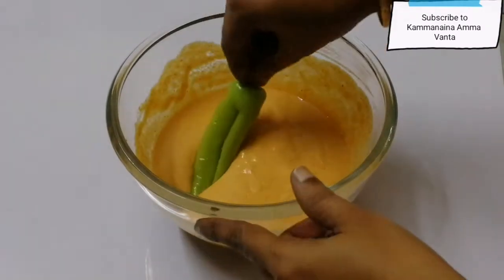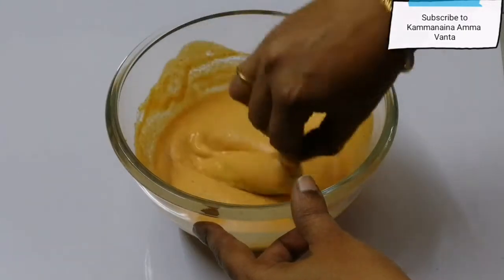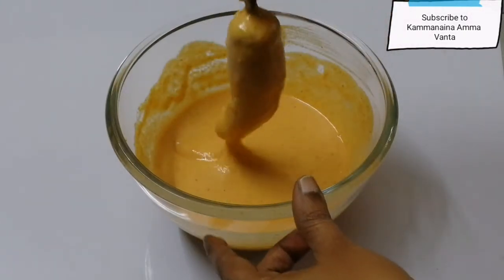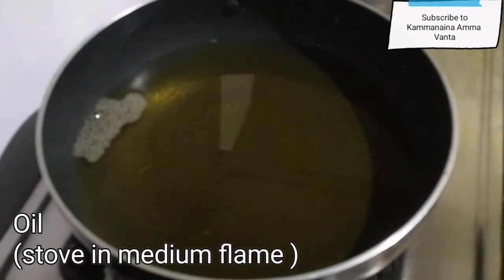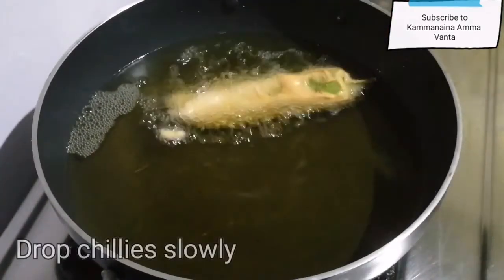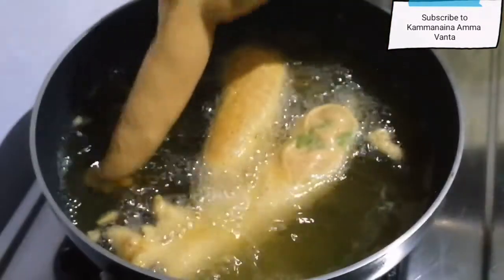We are ready to put the mix in. We are going to make a round shape. Make a small gap on a small side and make a small gap so we are going to make a small gap.